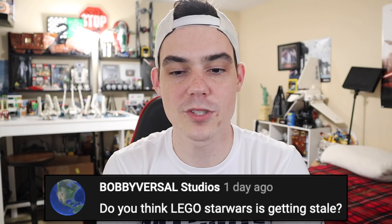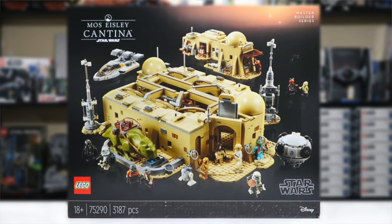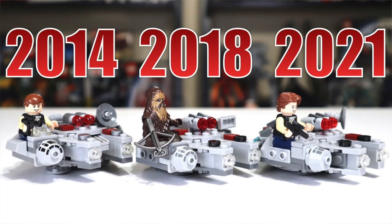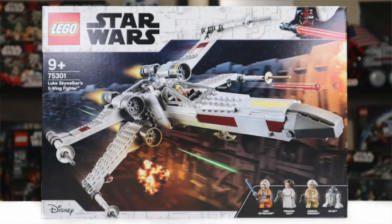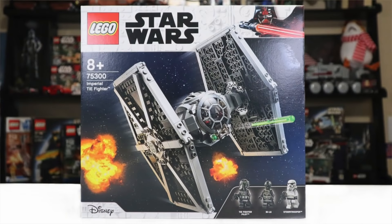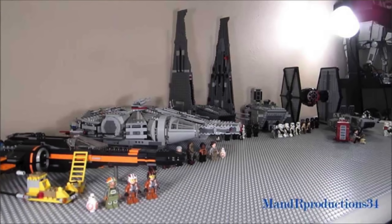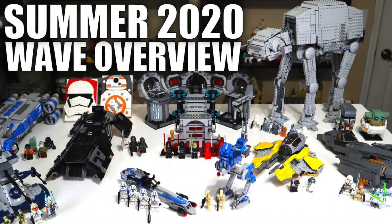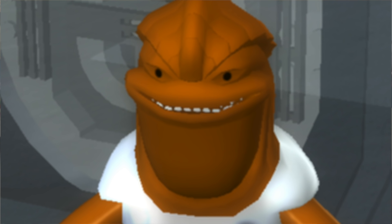Bobby Versal Studios asks: do you think Lego Star Wars is getting stale? Not necessarily. Lego is still doing a lot of things with Star Wars that people enjoy, but they shoot themselves in the foot with really quick remakes and similar models and reuses of minifigures. I don't think Lego Star Wars is inherently stale — there's still a lot of fresh stuff with new movies and TV shows constantly coming in. But it does teeter dangerously on that line given how much they can do that they still aren't doing.